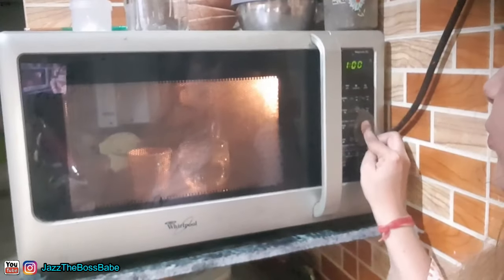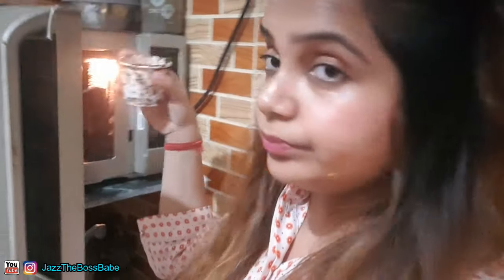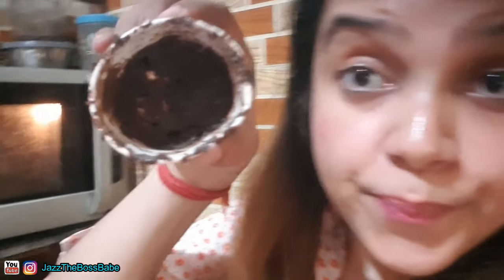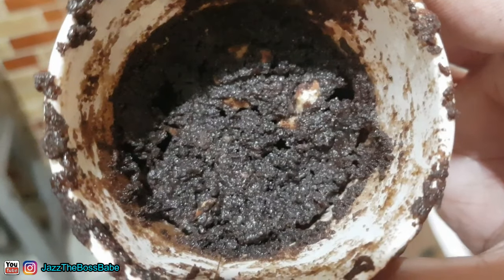The microwave basically gives dry heat to whatever you're putting inside. Since I want moist heat for my brownie cupcake, I'm going to put a cup of water inside it as well. Let's roll it. Let's check out what situation it is. The browning is perfect — allow it to sit for a couple of seconds so that I can demold it.